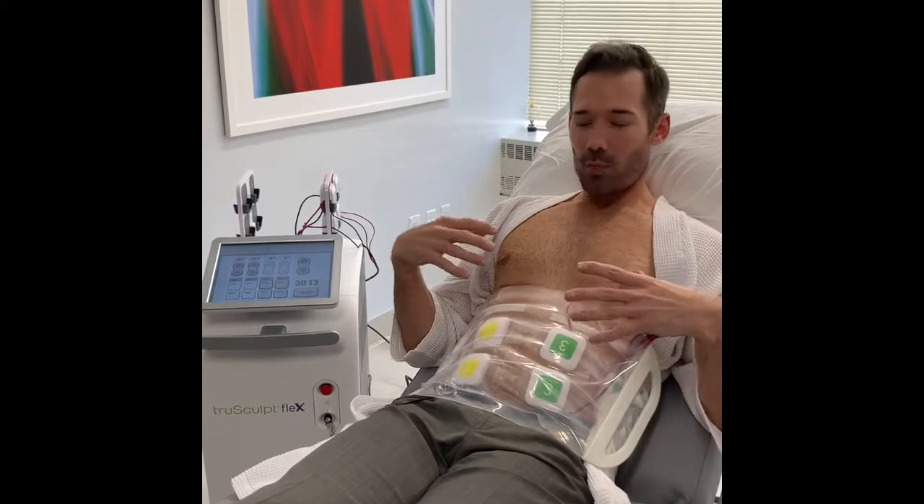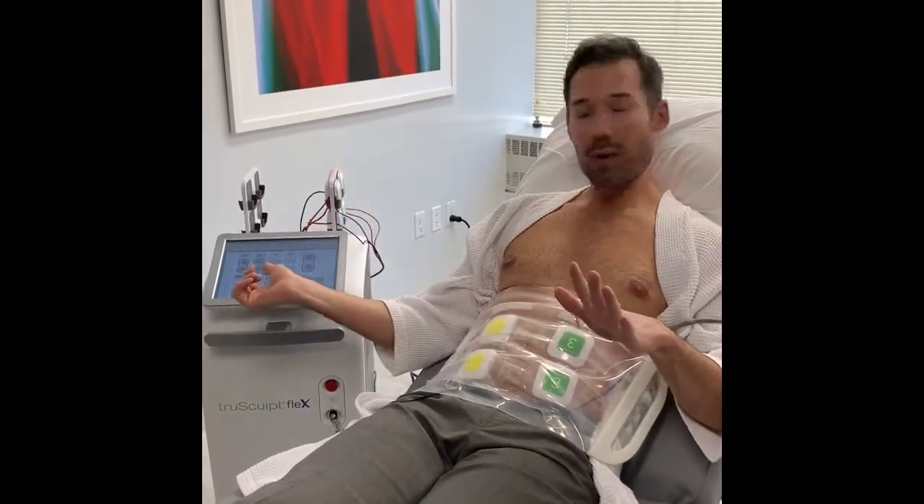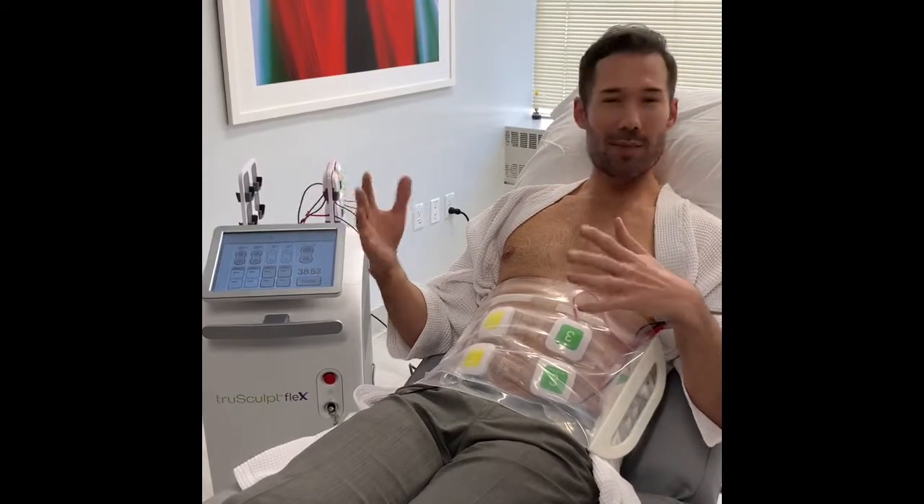What it's doing is this sort of rhythmic contraction to my muscle. My assistant here, Zoe, is going to come in and turn it up in a very sequential fashion — so put it up to like 27 right now. So I'm at 27, which is a little low, but what we do is we increase the setting throughout the duration of the treatment.